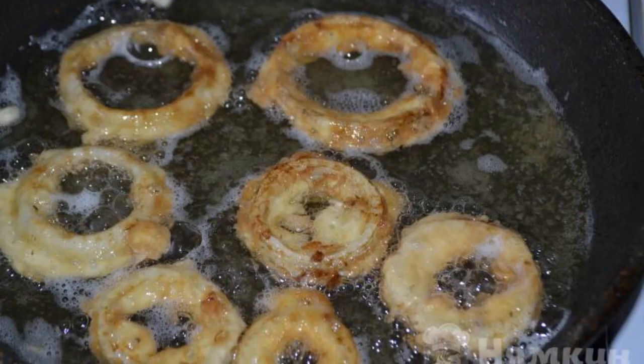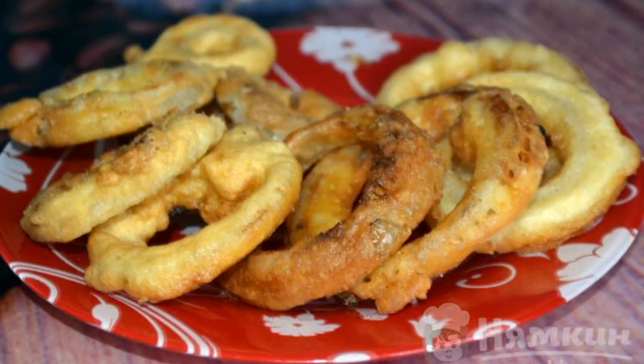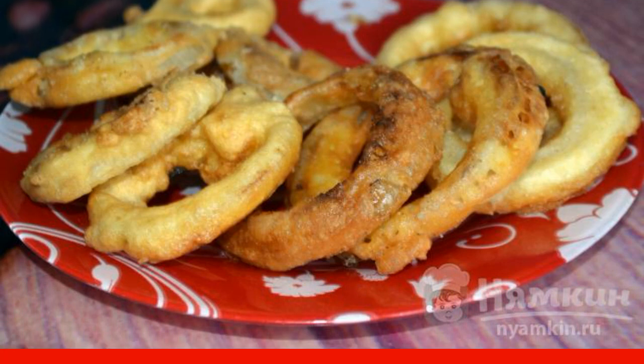Fry the rings until they are ruddy in vegetable oil. After that, pull out the rings on a paper napkin to let the oil drain. Enjoy your meal.